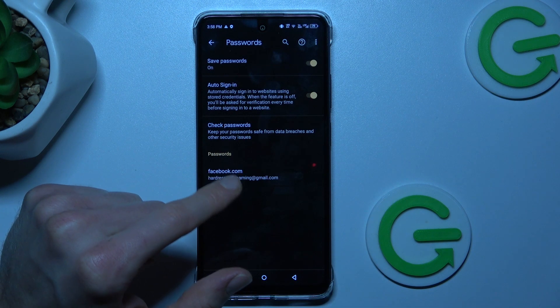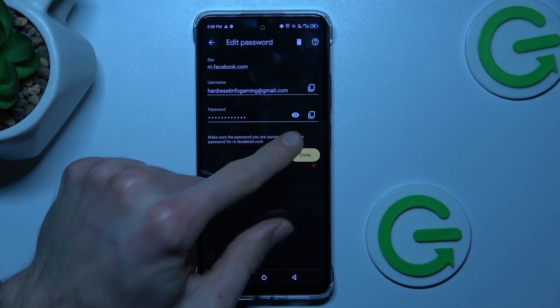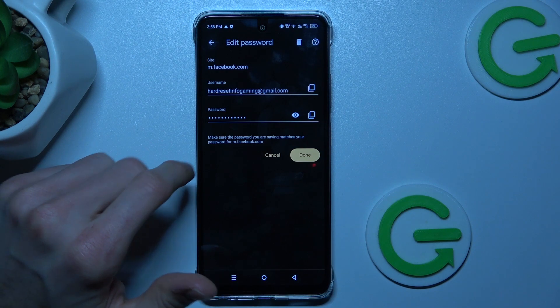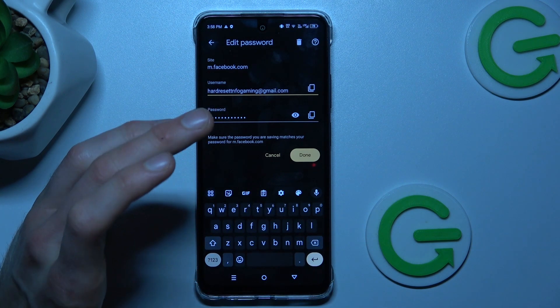In this case, for our Facebook account, we can press there and copy our email, copy our password, or press the icon to have our smartphone show us the remembered password. We can also add some, customize it, or delete something you need.